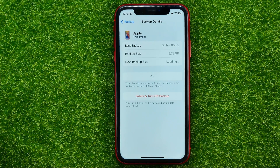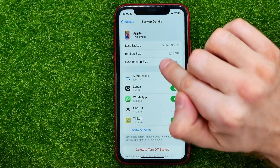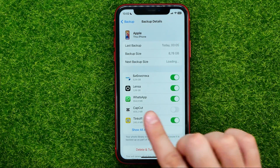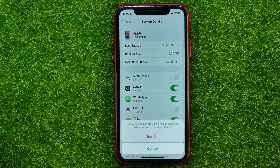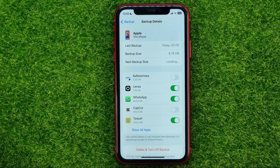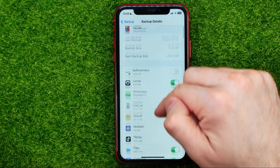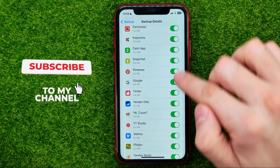If you want to reduce backup size you can easily do so — just wait for a while until the data is ready, and once it's done you will be able to enable or disable backing up data for each particular app. For example, if your total backup size is 8.78 GB but one particular app takes 5.5 GB, you can turn it off to save space on your iCloud drive. In the same way you can turn off or on backing up for each app by going through the list and toggling those switchers.